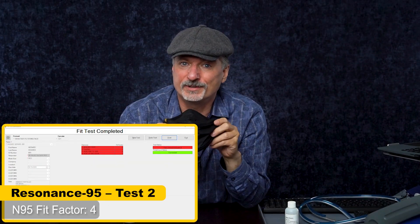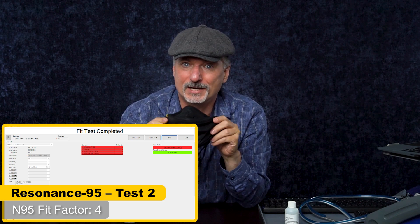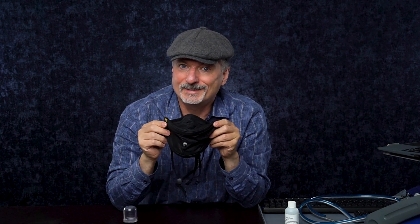Let's take a look and see what happens when I fit test it again, but without the Fix the Mask brace. That last fit test confirms this mask does not fit me in spite of having good filter media. And that's the problem with masks — you can have great filter media, but you still need it to fit you.